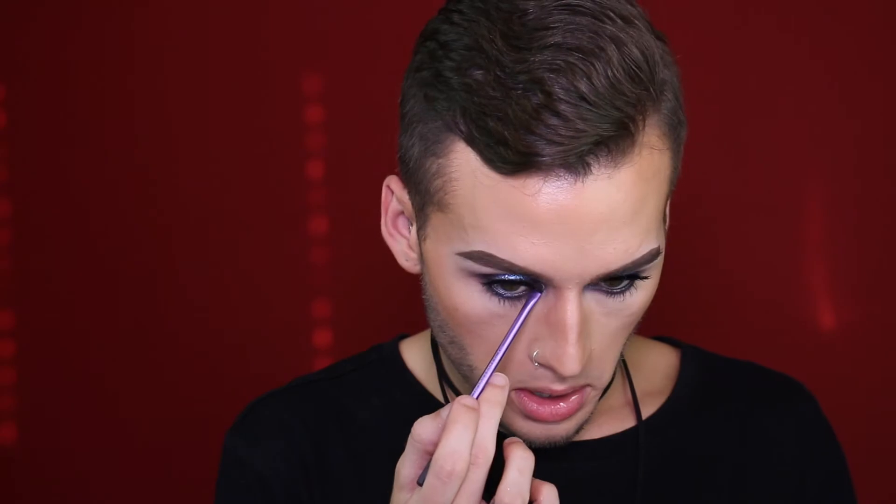Now I'm going to go in with the Tarte Silk Amazonian Clay Eyeliner in black, and I'm going to use it in my tightline and my waterline. Now that we've got our lashes on, I am going to go ahead and highlight the inner corners of my eyes using the Honest x Nicole Guerrero Glow Kit, dipping into the shade Forever Lit. I'm also going to highlight my brow bone just a little bit using Forever Lit — I'm not going to go too crazy.